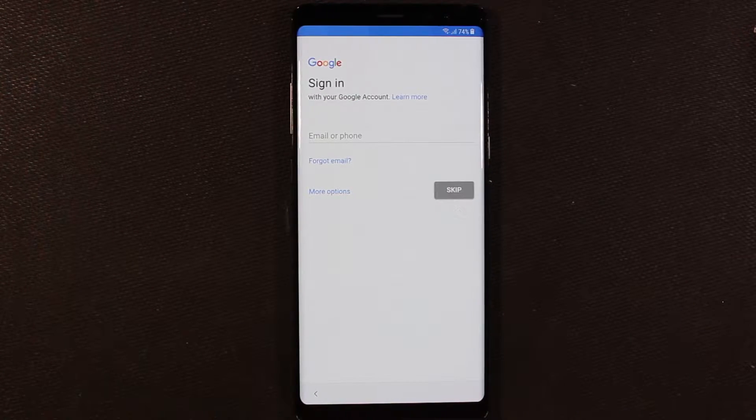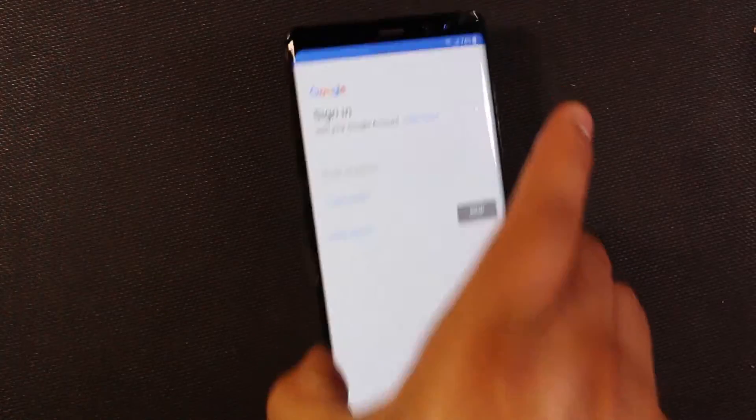Go ahead and put in your Google account. You can't skip this — if you don't have a Google account, some people might not, but anyways you can't skip this. I'm gonna go ahead and put my email in because I want to set my stuff up.